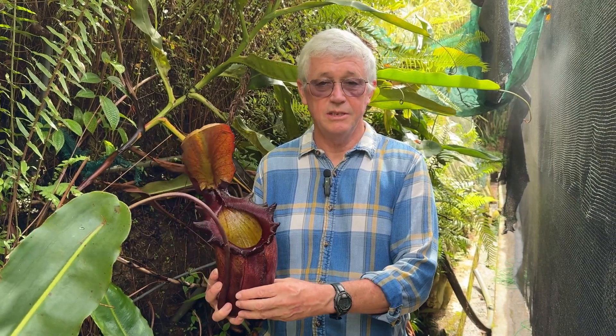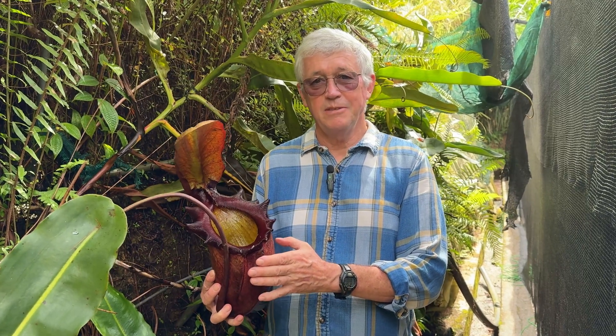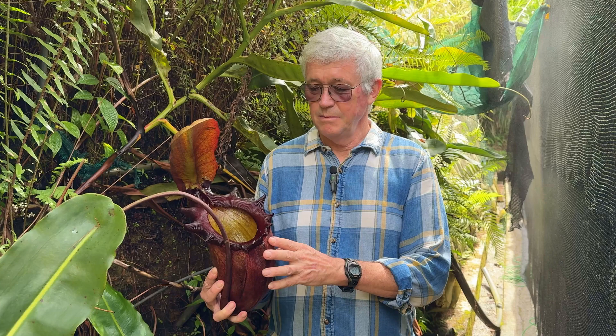Hello, Rob Candley here, and as promised, we're just about to measure the volume of this magnificent pitcher, Nepenthes rajah. Fantastic specimen. It's actually the biggest one we've ever grown, though there might be bigger ones in habitat. But this really is quite a monster itself.